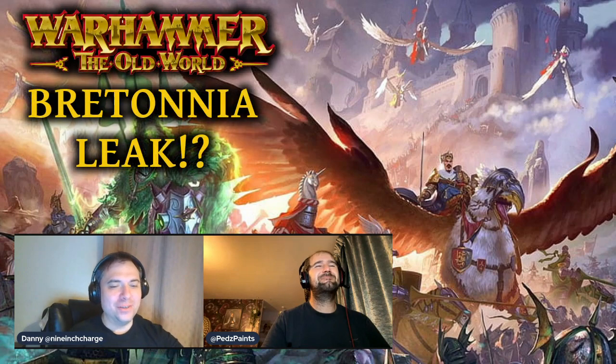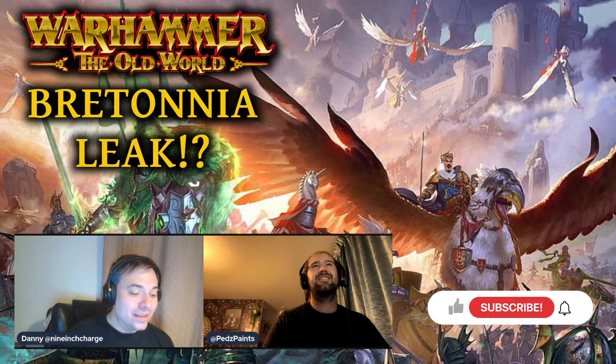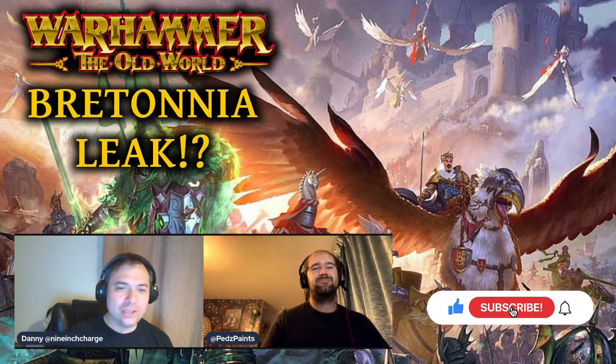Hello and welcome to Nine Inch Charge! Today we've got something really exciting to share. I was down the pub having Sunday lunch, and I came back to find Tom has sent me something really exciting — we've got a leak, a sprue of some kind.